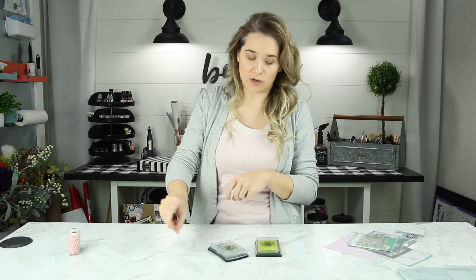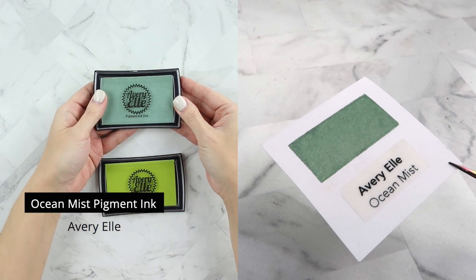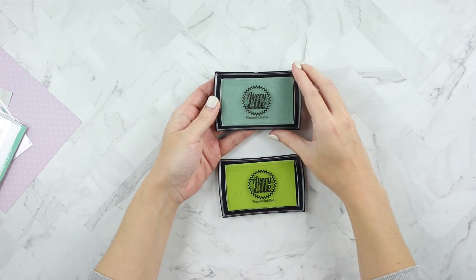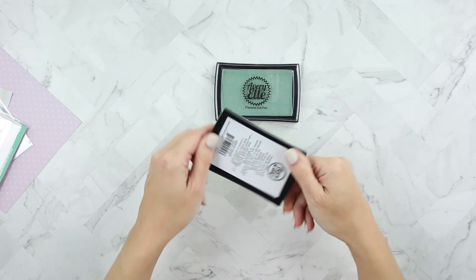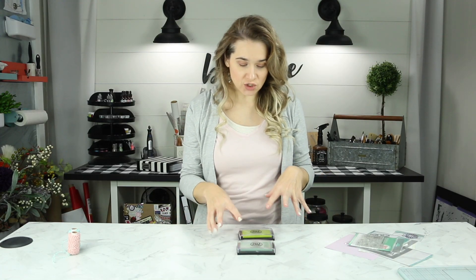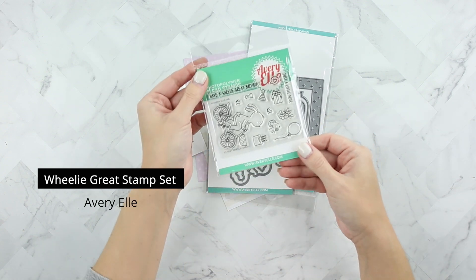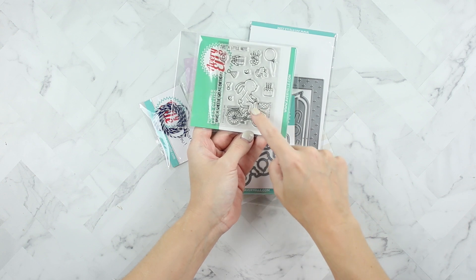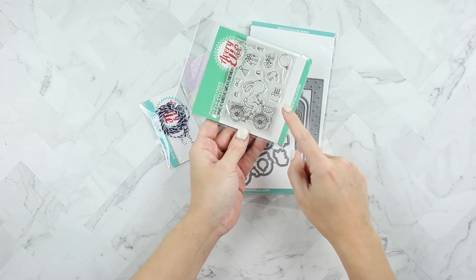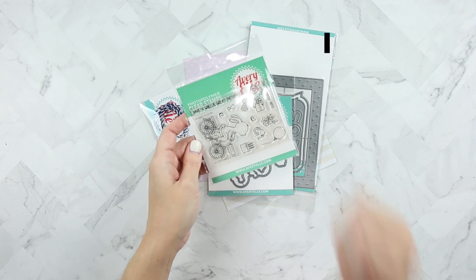I do like pigment inks and Avery Elle has a line of pigment inks. I did buy Ocean Mist and I'll take a little swatch of this and add a clip in here for you to see. And Lemongrass too — I'll take a swatch of it and put it in there. I think I want to do an ink blended background with these. And then I purchased the Wheelie Great stamp set. This has a bunny with a bike and it has a little basket that you can put a cake in or a mouse. I really like that it has party hats and stuff like that, so I'm sure we'll make a fun card today.